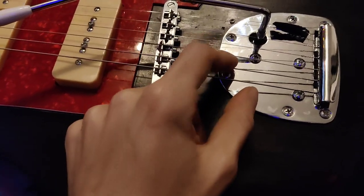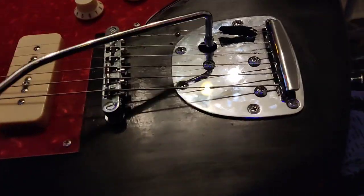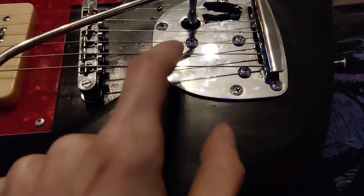If you have a real Fender Jazzmaster trem, it might be different. But on this cheap one, it was the pocket and the tip of the trem touching up against each other. So I just fixed that, and now it works.